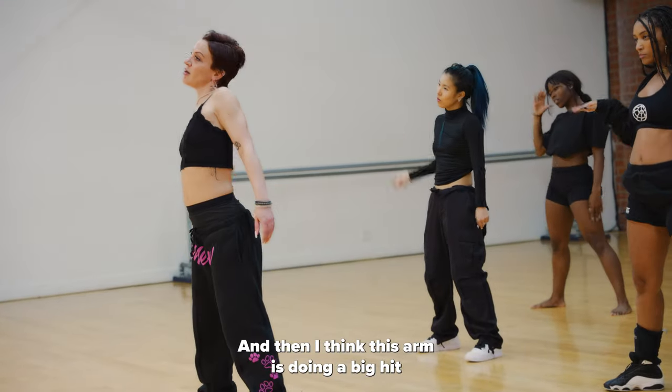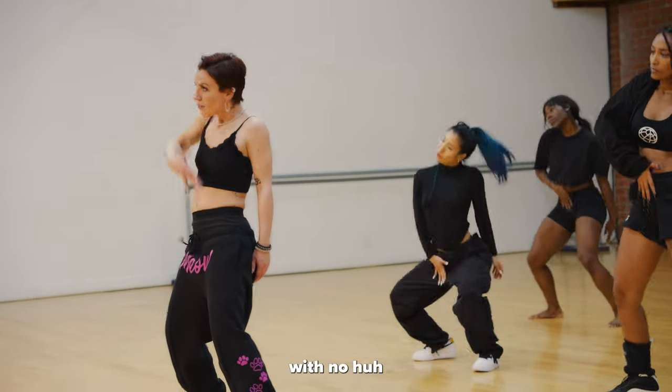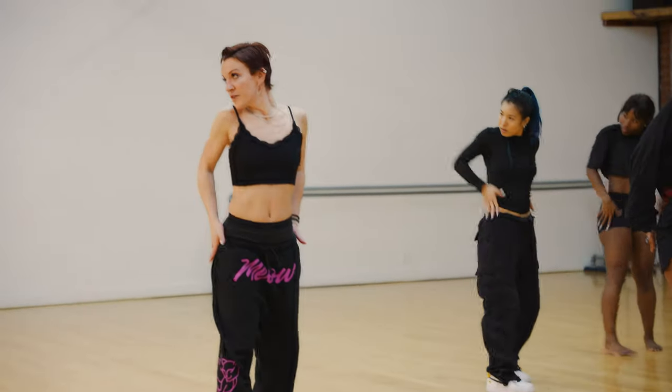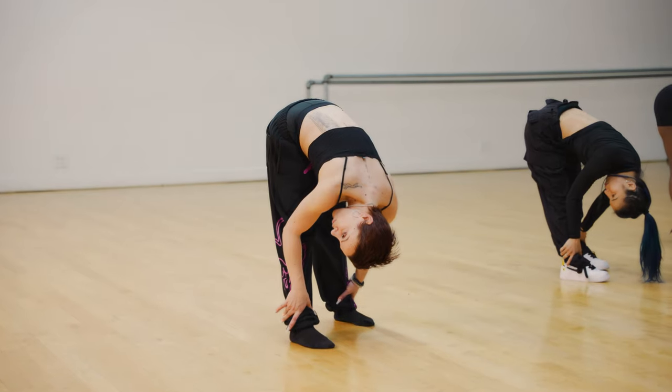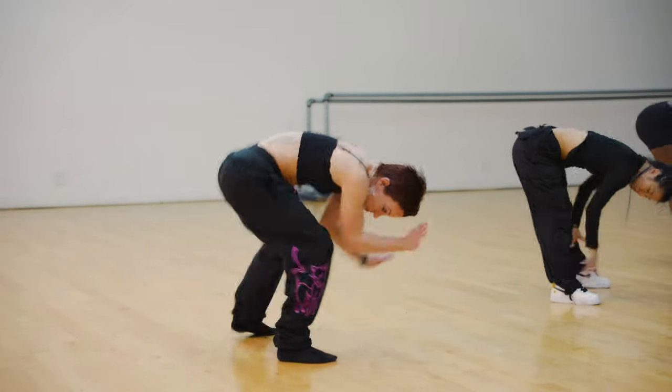And then I think this arm is doing a big hit. If you're freaky, drop and drop, hold, boom boom, and rush and up and drop.